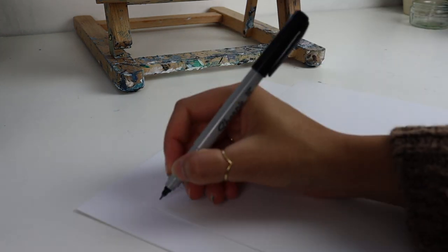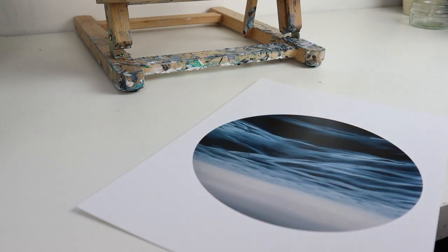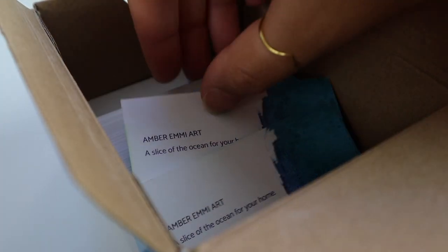There's only been a couple of times where prints have turned up damaged to somebody, and most of those times were when I wasn't using the cardboard envelopes and the cardboard backing.